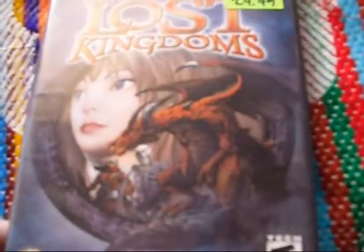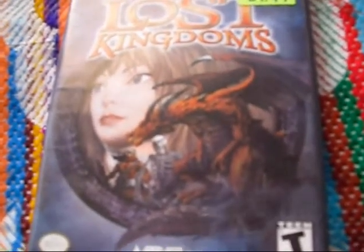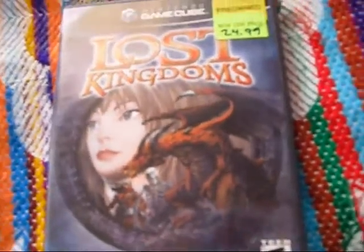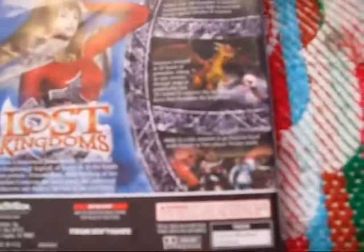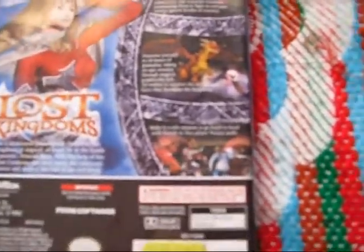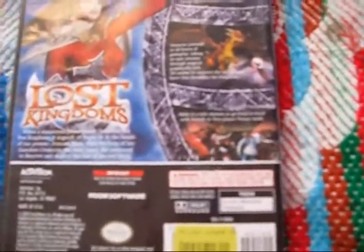Lost Kingdoms. This is pretty cool. It was sort of like a card battle type game, but you would throw a card and summon a creature. And I really like that. I kind of really want to get Lost Kingdoms 2 just to see what it's like. But that's basically what it was — card battle, but with real monsters that came out and were real.